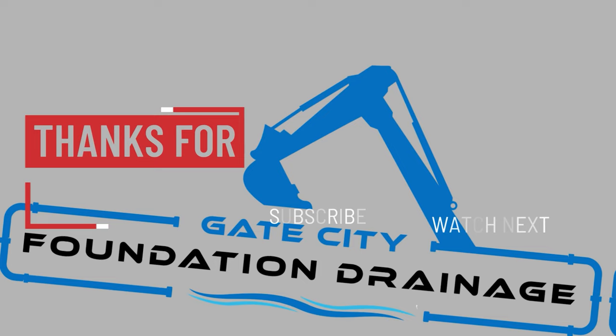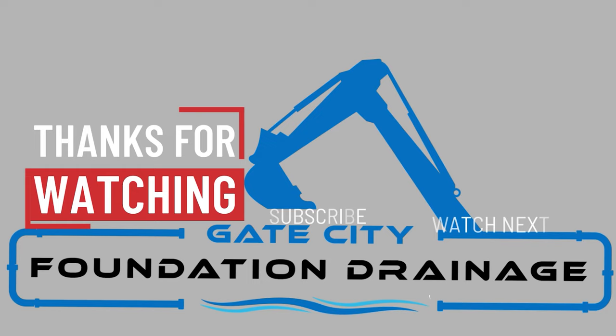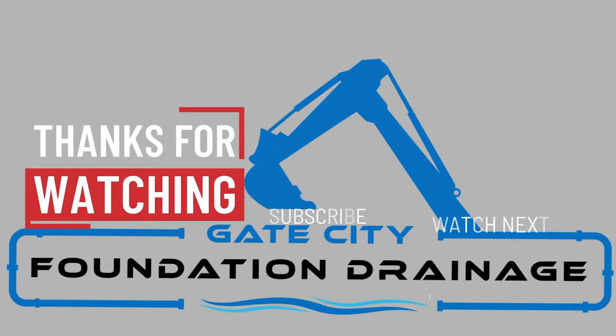I hope you all have enjoyed watching this small concrete patch job. If you did, make sure you give it a like so YouTube knows it's worth watching. You can also comment, like, and subscribe, which supports the channel and doesn't cost you anything. I will see you all on the next one — take care.